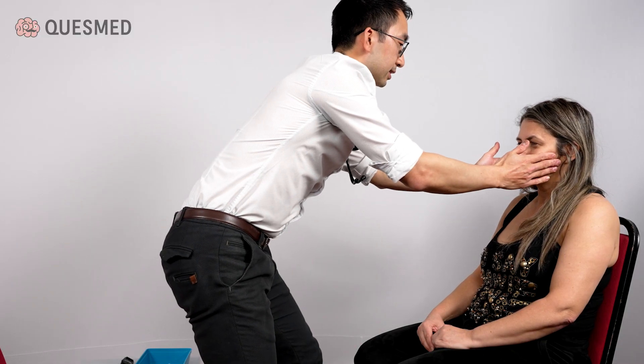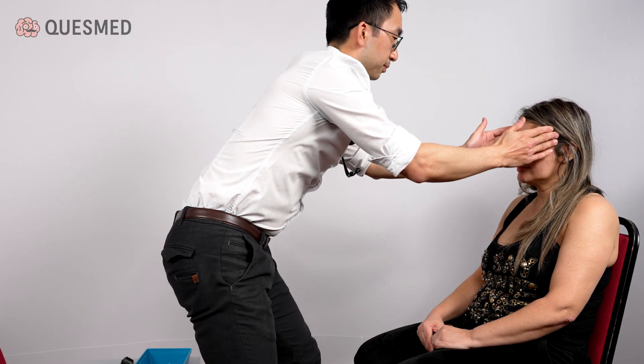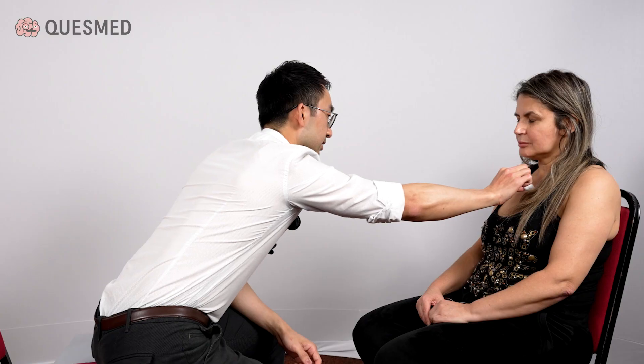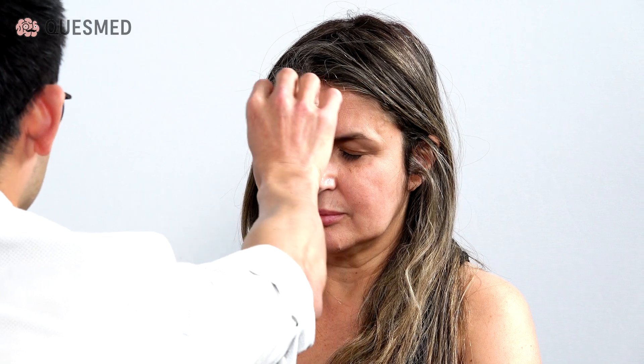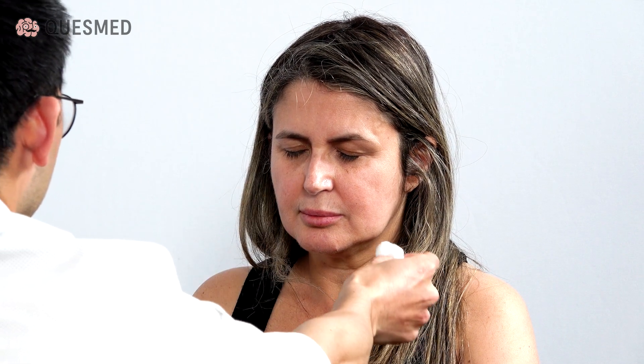Can I ask you to bite down? I'm going to feel the muscles in your face. And bite down again. I'm going to test the sensation now. If you close your eyes, it's going to feel like this. I want you to say yes if you can feel it touching your face. Does that feel the same on both sides? Yes. At this point, I would offer to perform the corneal reflex.